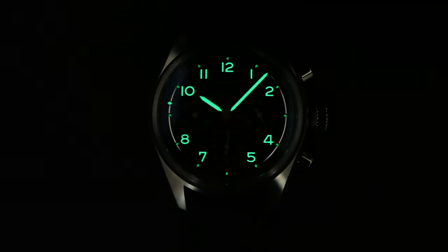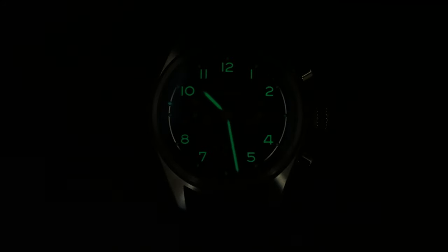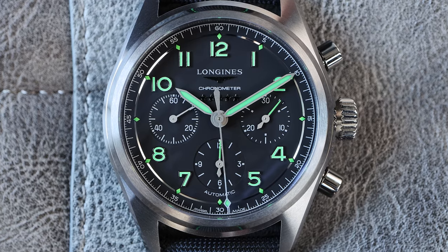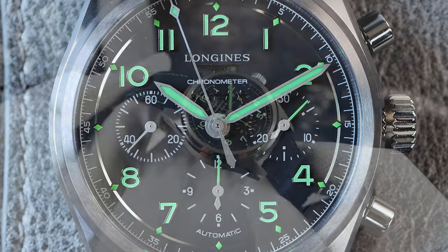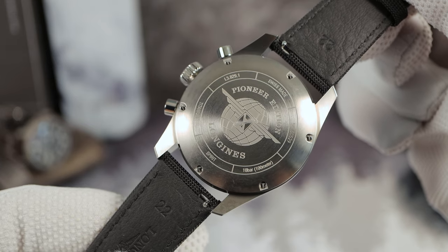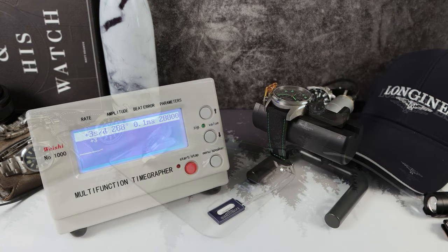Now let's check out that neon green loom in a 30-minute time-lapse video. The loom seems pretty strong with those deeply filled applied hour arabics. I would like to see improved loom on the diamond chaptering cutouts. The caseback says Pioneer Edition with the usual spec sheet, and it is titanium. The weight is 93 grams — this one is going to be very comfortable thanks to that titanium.